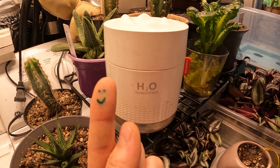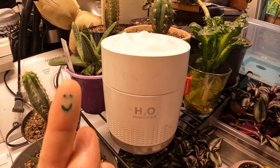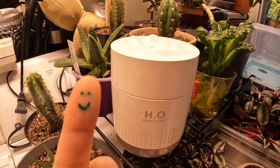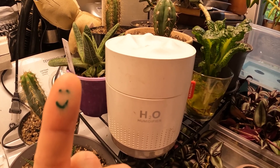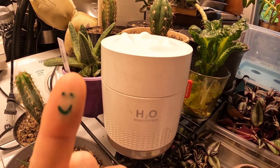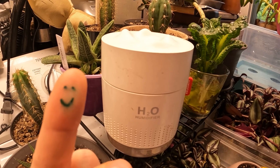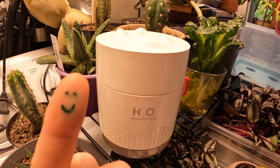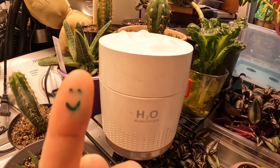Here we have our first victim. This is one of those tiny USB cool mist humidifiers. It's got a little filter in the way of like a tampon in the center. The only good thing about it is it's cheap. It's got low mist capability and a tiny little reservoir, so it doesn't last very long and you have to refill it constantly.